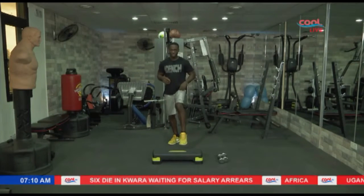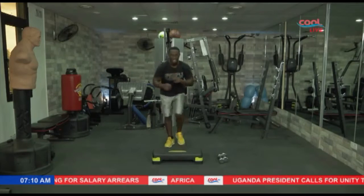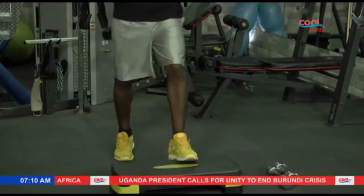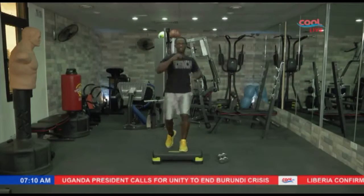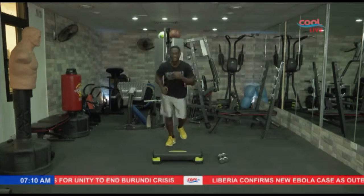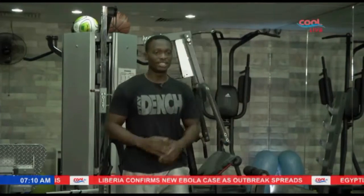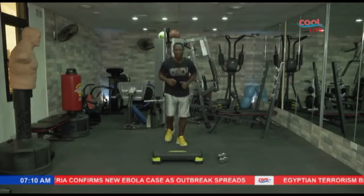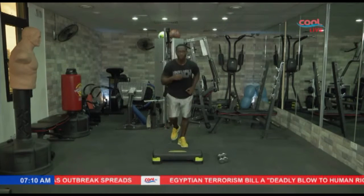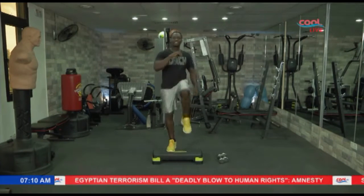The next one is called a knee-up. Left leg on board first, right knee up, back down — left again, right up, and left again. Let's count to ten: nine, eight, seven, six, five — slowly — four, three, two, and one. Now alternate: right leg up, left leg knee up. One, two, three — you can do it slowly — four, five — trying to get that energy out — six, stay focused, seven.